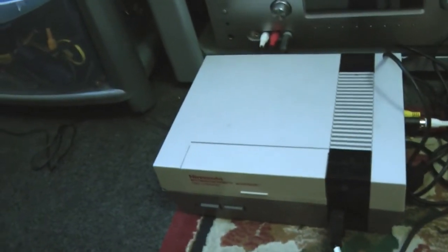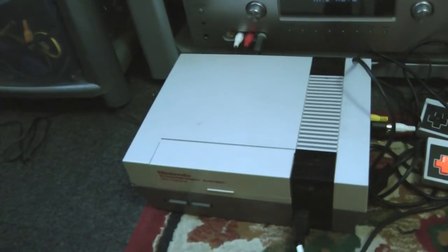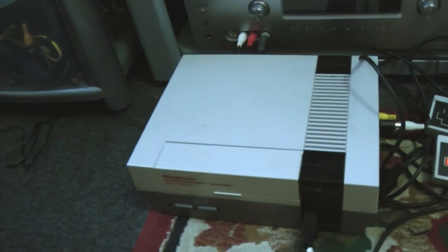Now when I got this it was in a bit of a state — I cleaned it up, tied it up a little bit, and even modded it to play imports. My NES — absolutely love this system, it's really great for collecting for.